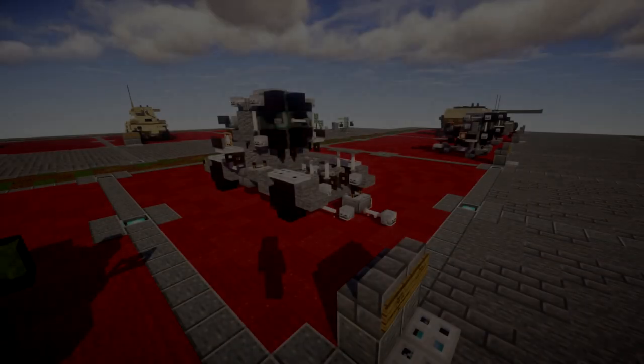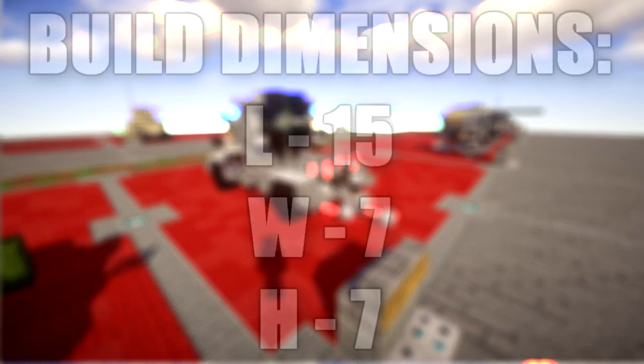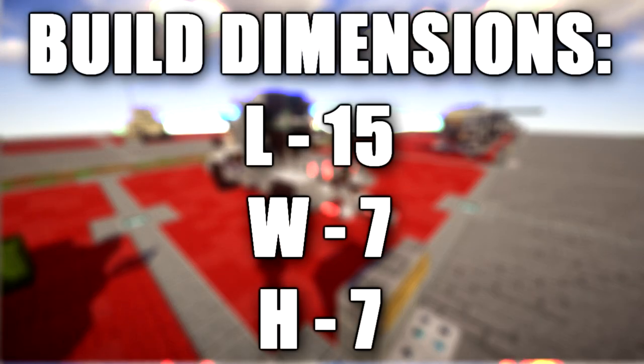Hello ladies and gentlemen, ScareTableFour here bringing you another Minecraft tutorial. In this tutorial we will be going ahead and building the 150 centimeter Flak-Shan-Worfer 34.